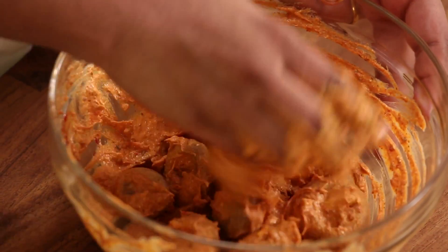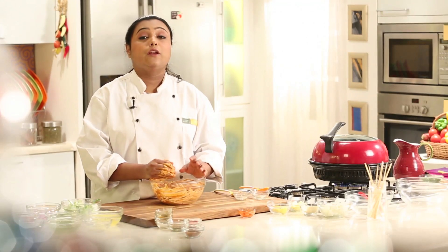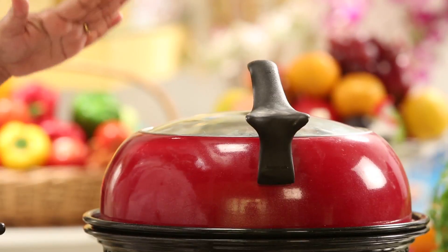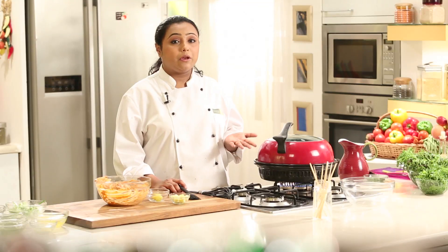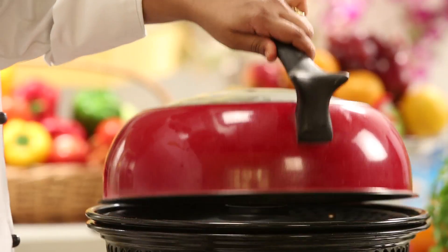We have marinated our mushrooms. We need to set this aside for around 10-15 minutes so that all the flavours are nicely absorbed. Our mushrooms are now nicely marinated. I have a gas oven tandoor in which I am going to cook the mushrooms. In case you don't have a gas oven tandoor, you can cook them on a normal tawa, or on the convection mode of a microwave or oven.